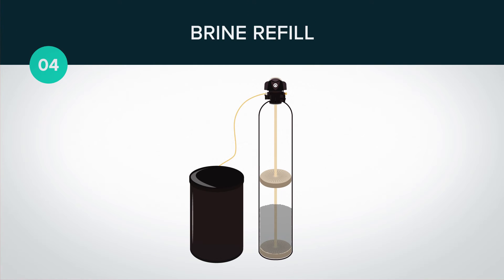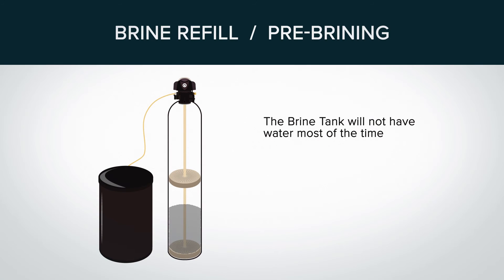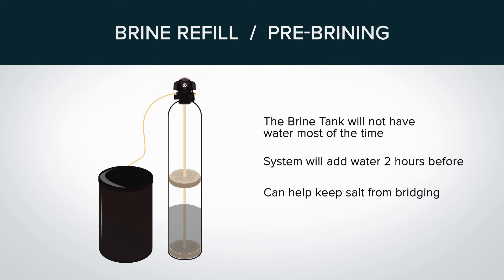Step four is brine refill. This completes the process of regeneration and puts water back in the brine tank so it can dissolve the salt into a brine solution to regenerate the resin in the future. Users do have the ability to move brine refill to the first step if they desire. This is called pre-brining, and if this option is selected, the brine tank will not have any water in it most of the time. When a regeneration is required, the system will add water to the brine tank about two hours before the process begins to allow the water to dissolve the salt into a brine solution. Pre-brining can help keep the salt in the brine tank from bridging, but will delay the regeneration process by two hours if you ever want to force an immediate regeneration.